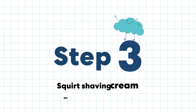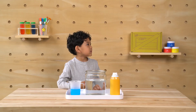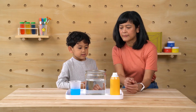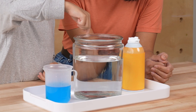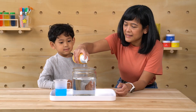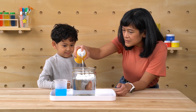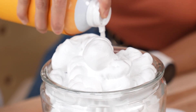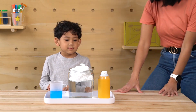Step three: squirt shaving cream on top of the water. Apple, can you help me? Yeah, I can help you. Can you please pour this shaving cream on top? What does that look like, Rumi? That looks like clouds. It does, huh? That looks really nice. Thank you, Abu. You're welcome. Have fun.